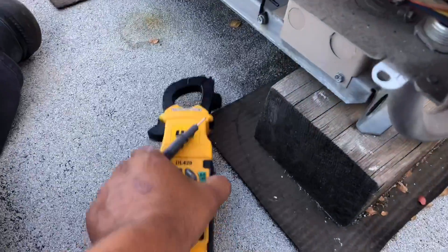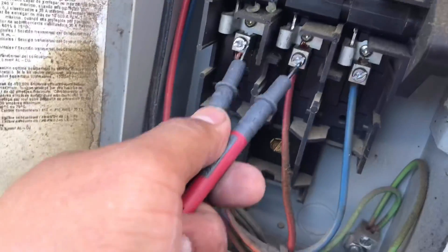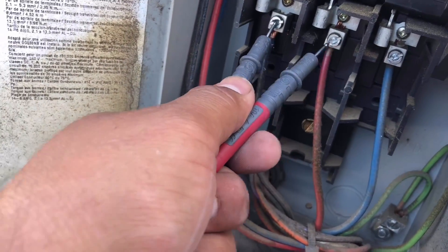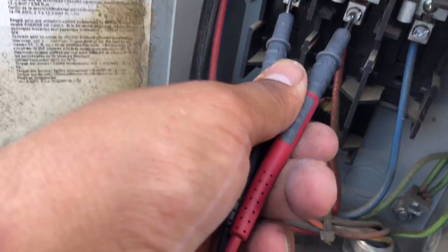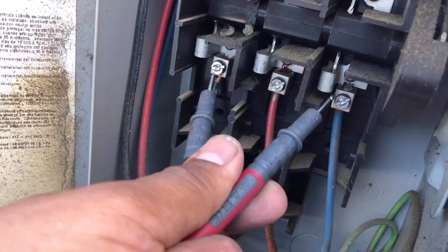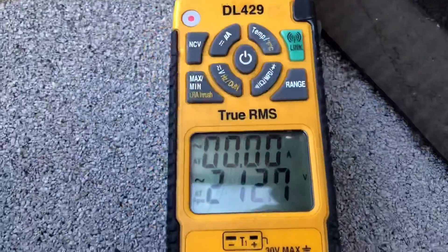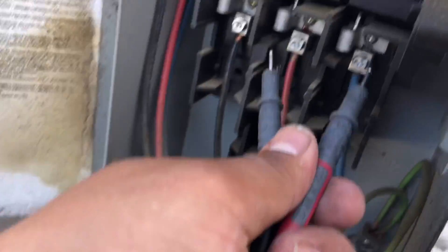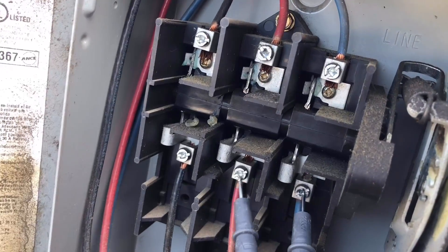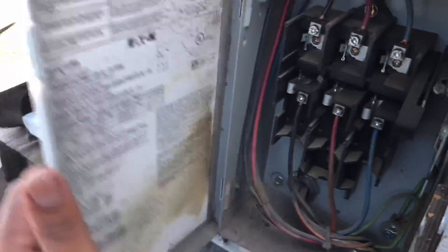First thing we're going to do is check power here. We're going to go to the load side of the disconnect - I call it the load side, not sure if there's a proper term. Reading 211 volts, going between 1 and 3, then 212, and between 2 and 3 we get 210. So we've got power coming in.